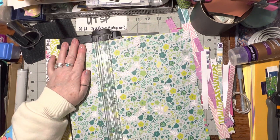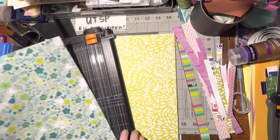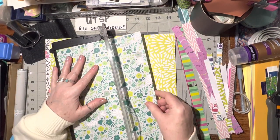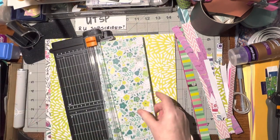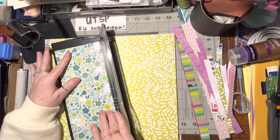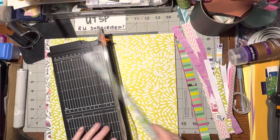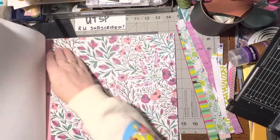So do you just keep your decorative paper as a pad, or do you cut them up? Is it easier for you to use them once you cut them up? I find it interesting because we all do such similar but yet different things.